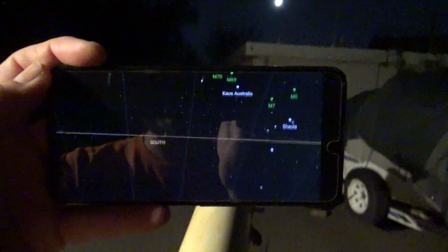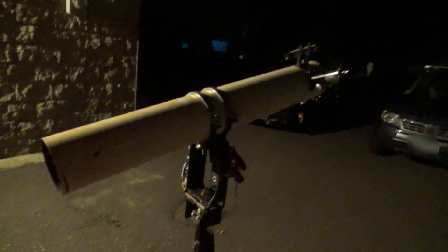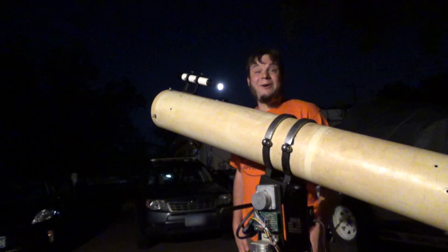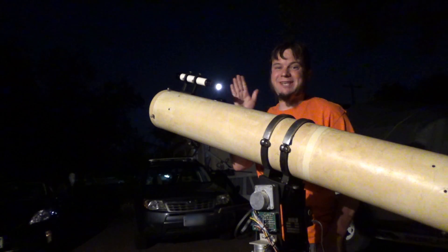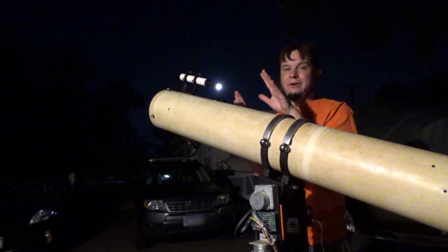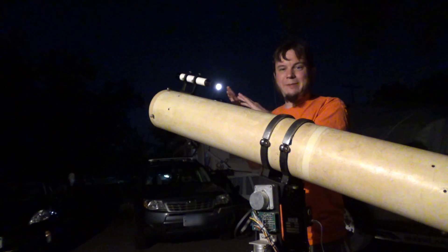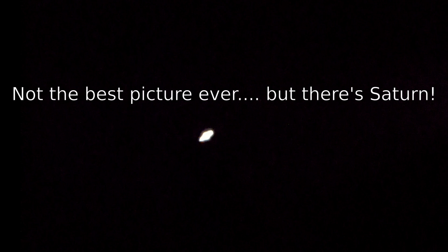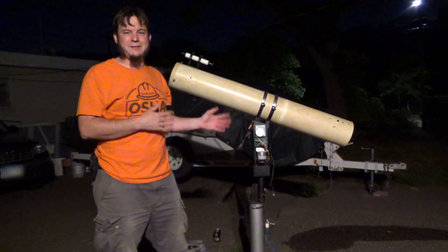I've pulled up Google Sky Map to see what else I can find. There's the moon obviously, and it looks like Saturn's over there. We've supposedly got a meteor shower, but the full moon and city light pollution will wipe that out. I found Saturn and — that is actually really cool — I can just barely make out Saturn's rings. I'm on pretty low magnification here for a wide field of view. If I'm really careful and don't touch this, I can swap out the eyepieces and get a closer look.